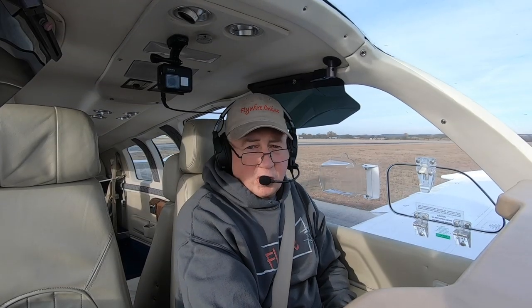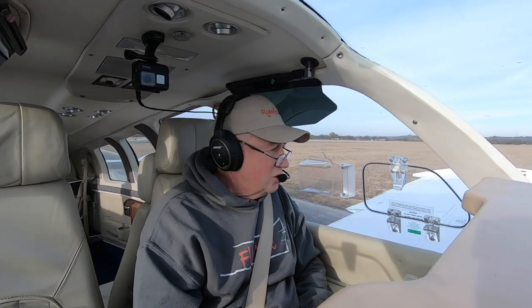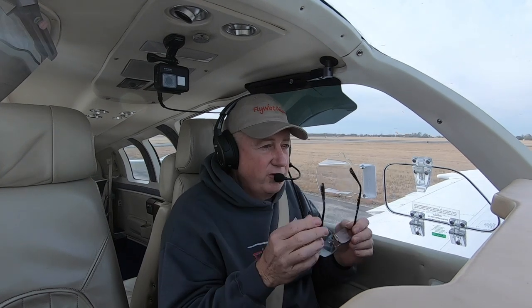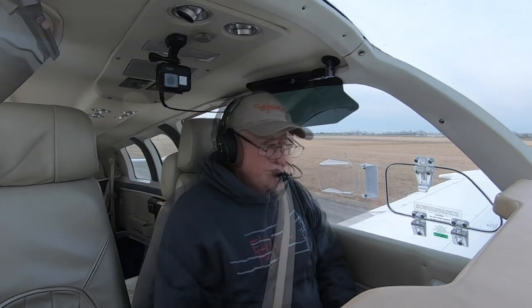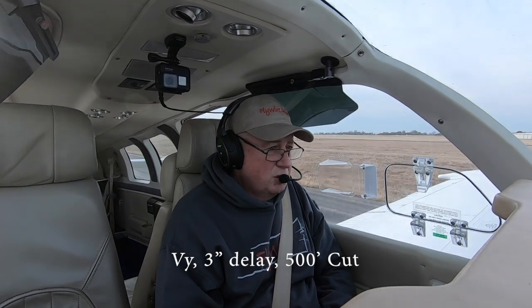The other thing I'm doing is leaving the prop where it is — it's full fine, not changing anything. The primary reason is the engine's not off. What I found is that leaving the prop up increases your descent by about 50%, so I'm trying to compensate for the fact that if the engine was stopped or low RPM, we might be able to stretch our glide. This next one is going to be VY with a cut at 500 feet and three seconds, and we'll see what happens.